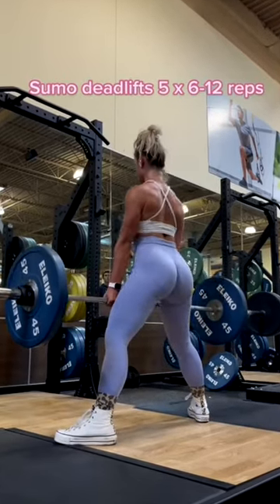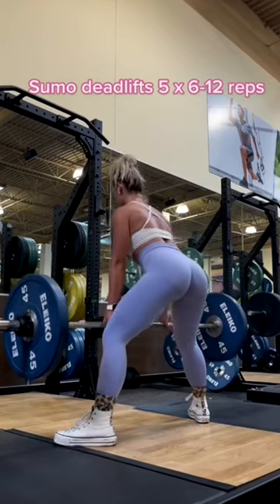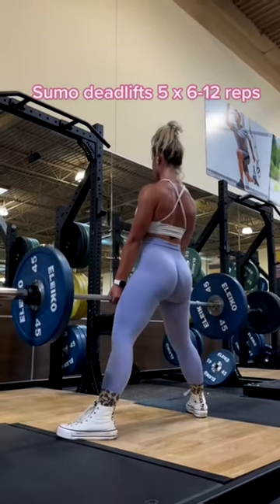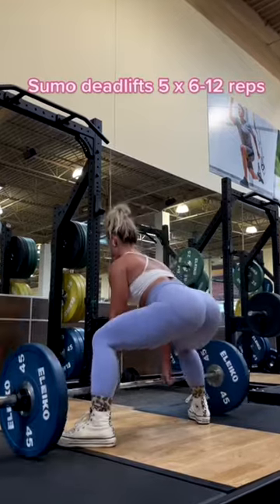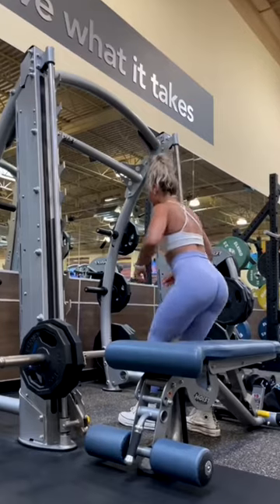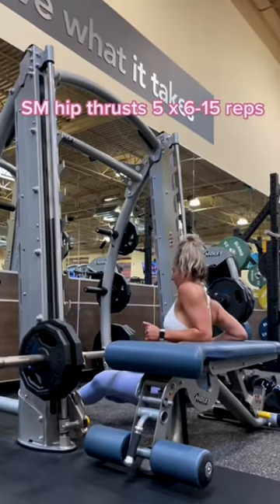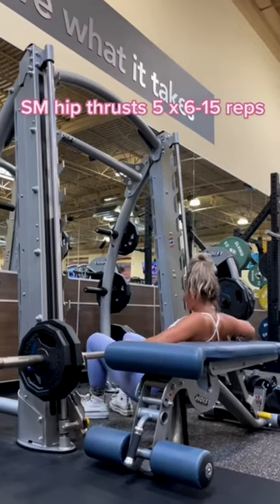Next we are doing our compound lift, which is sumo deadlifts. We are doing five sets of six to twelve reps. You are going to be doing a wider stance with your feet pointed outwards. You want to make sure that your shoulders are retracted back. Sumo deadlifts are going to activate the hamstrings and glutes more, as opposed to a conventional deadlift which is more of a back exercise.